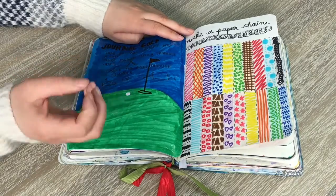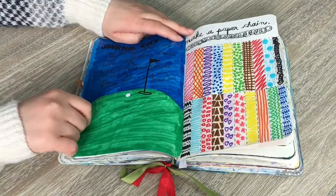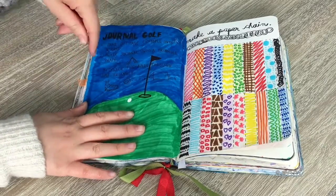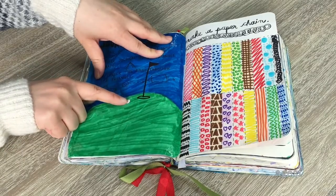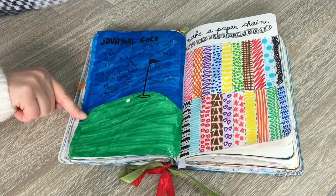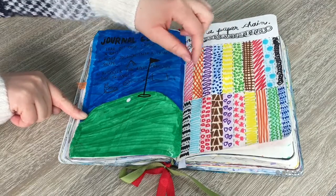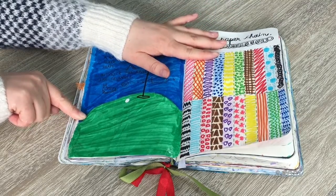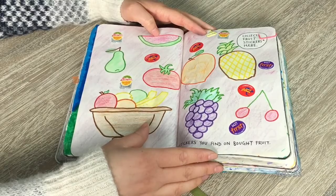This page is already ripped out — it's called 'journal golf.' You're meant to tear out the page, crumple it into a ball, kick it through the book, then stick it back in. That's what I did, and it's all crumpled up. I drew a really cool golf scene with whiteout — a little golf ball — and I think it turned out pretty cute. On the other side it says 'make a paper chain' — I haven't cut it out yet but I did different designs, stripes, dots, and different colors.